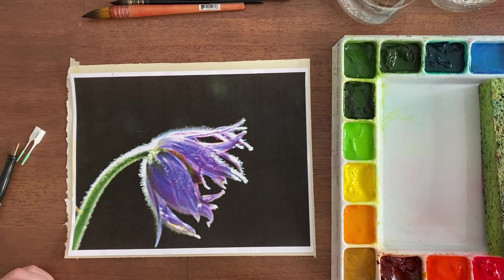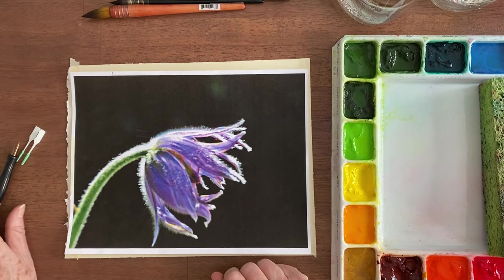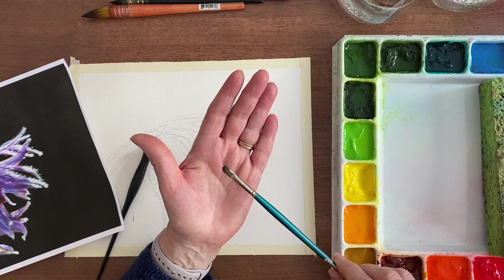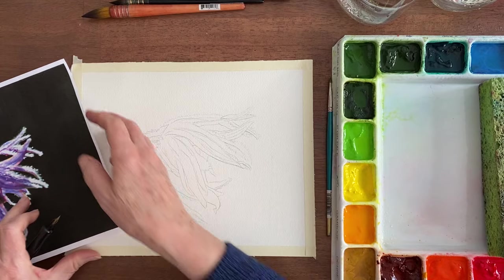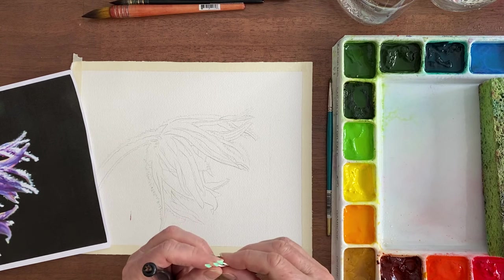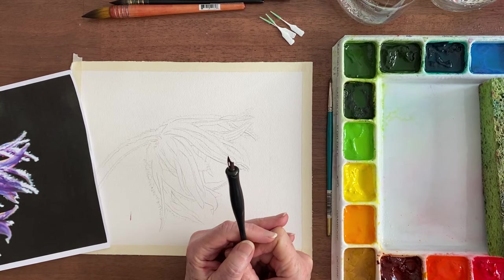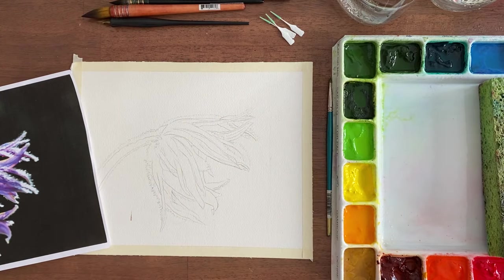Hi, this is Becky Gromlick with the Watercolor Classroom. Today we're going to paint this flower and I'm going to teach you three ways to use frisket. One for bigger areas is an old brush — it's dead as a brush now but it still works for frisket. The other is these little gum picks that work for intermediate size areas — not big but not tiny. And you can get super fine lines using a pen tip, and this flower has places to use all of them.